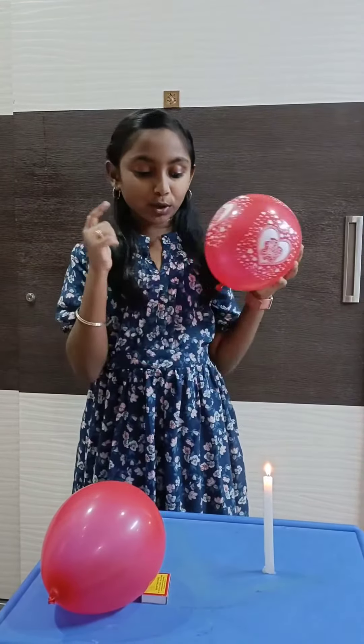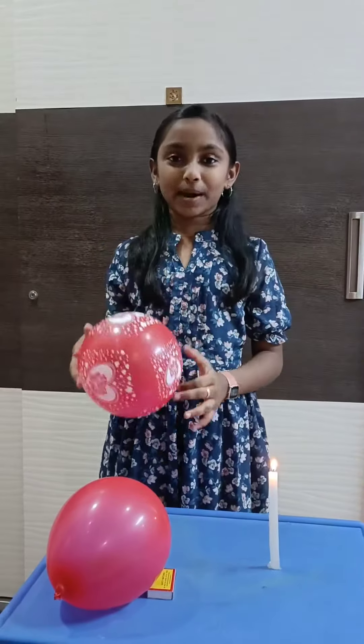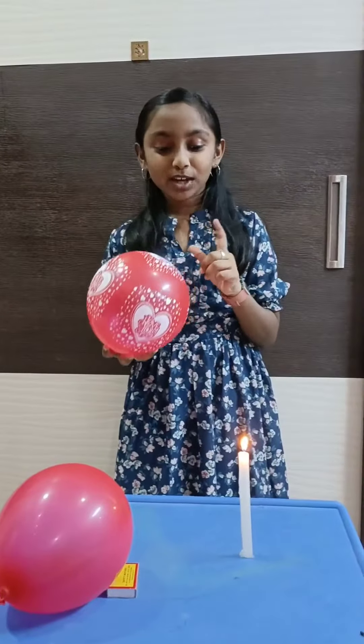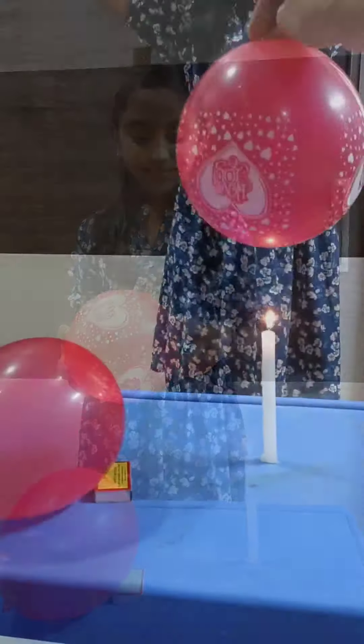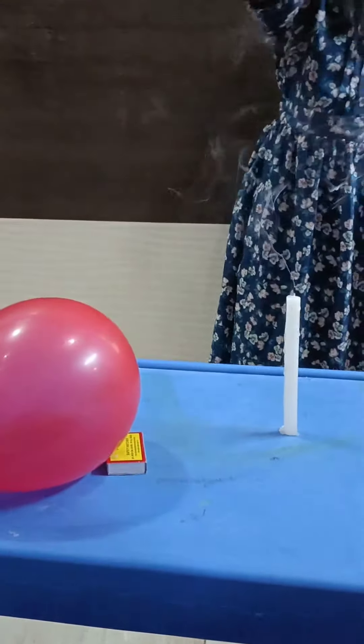If you want to see the air balloon and water balloon, I will show you the air balloon. The air balloon is done.